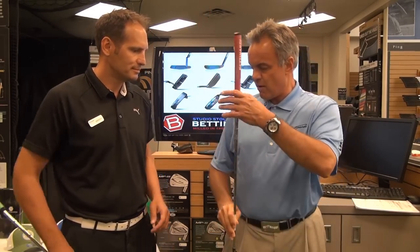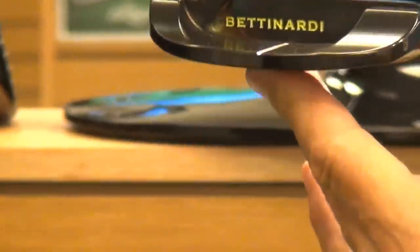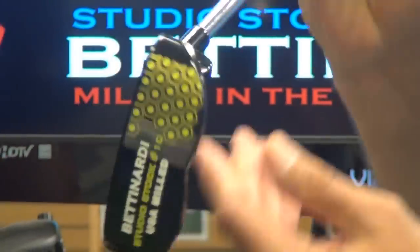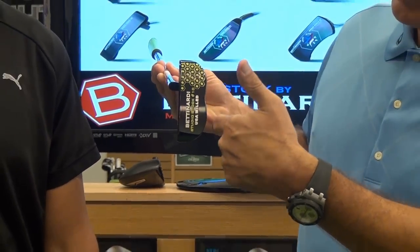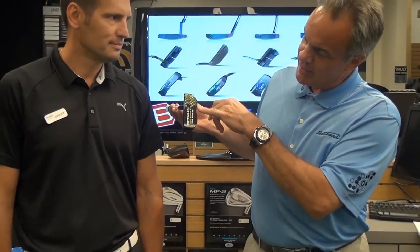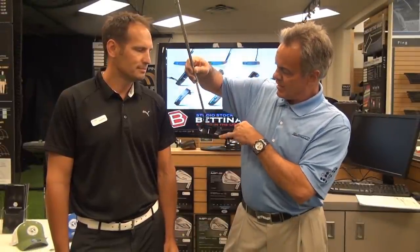I see you also have one of our Studio Series — this is our Studio Stock 10. The finish on here is beautiful; we call it the black iris. We have a fit face here. This has a really nice heel-toe weighting. I'll call it a semi-mallet — it has a little bit of an indentation here with the B look. The B doesn't stand for Betonardi, but it's just the way the milling is done on this profile. You have a plumber hosel right here, you have the sight line, and it's just absolutely beautiful.